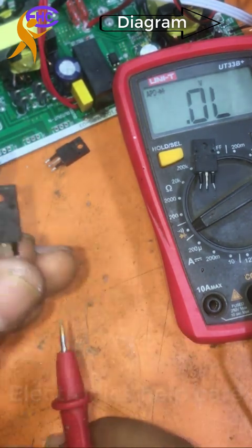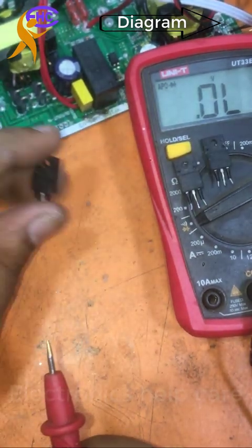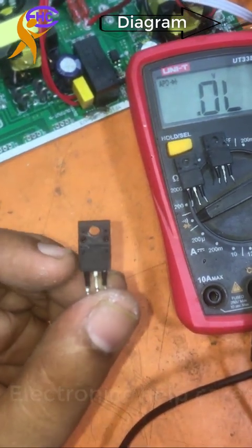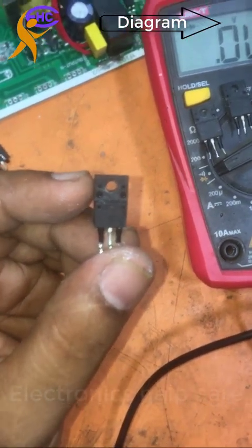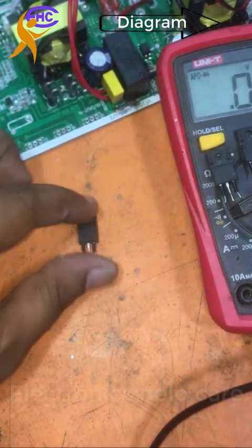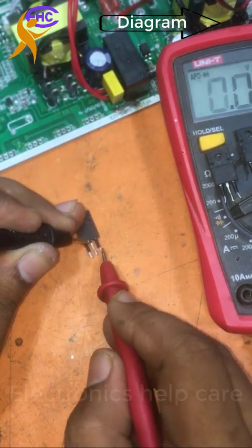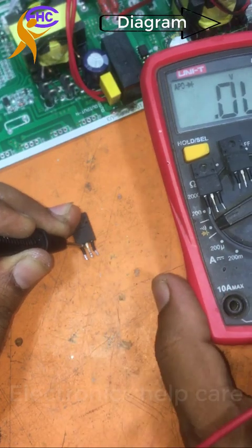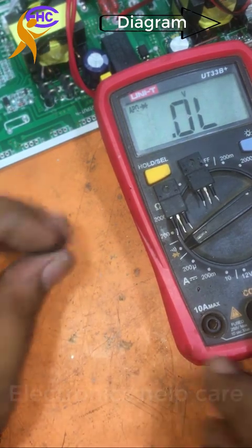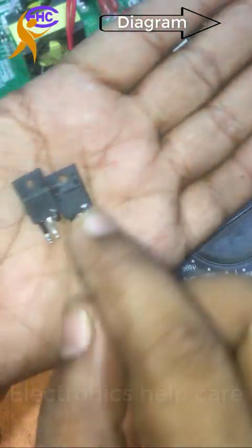This MOSFET is okay and working well. Let's check the last one — same process. The first leg is the gate, the middle leg is the drain, and the right leg is the source. Negative probe to the source — it's shorted, showing no ohms, full shorted, zero. That means this one is also spoiled. Two are bad transistors, spoiled.